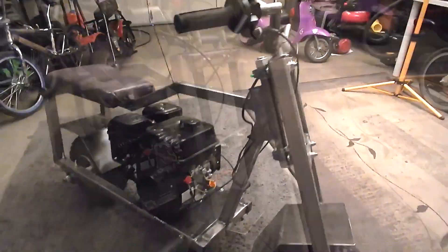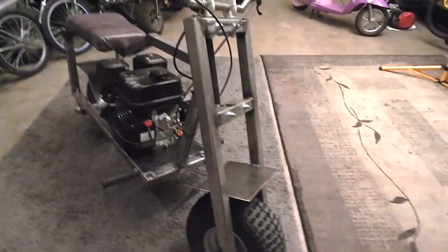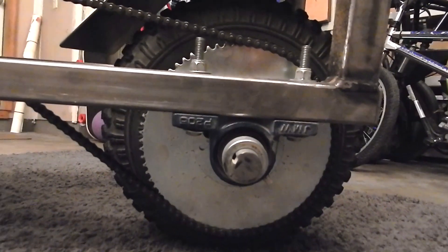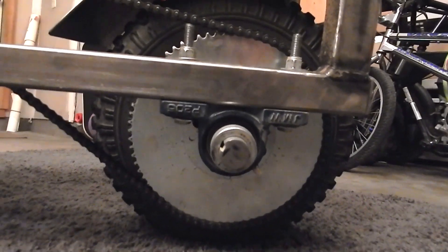I used inch-and-a-half by inch-and-a-half square tubing, eighth-inch thick, because I wanted this to be really beefy. My whole axles are one-inch thick with a quarter-inch keyway, and I wanted to use pillow block bearings. Most of these parts came off the go-kart that I had made — if you guys watched a couple of my previous videos.